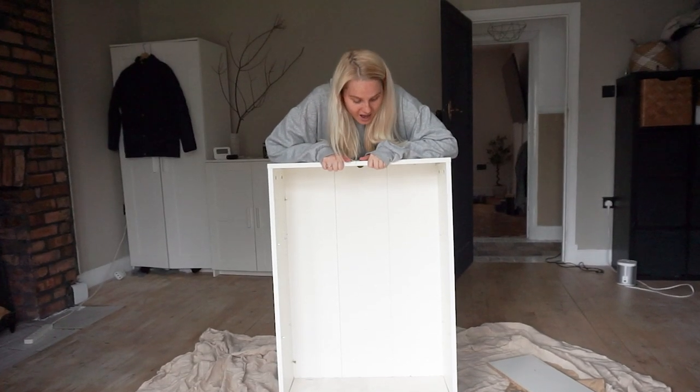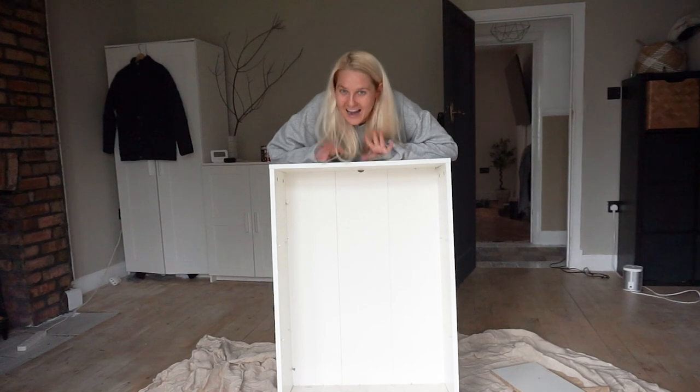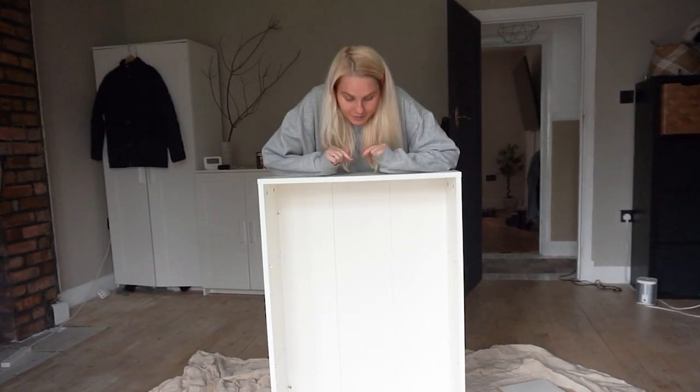Today I'm going to be doing an IKEA hack makeover — the Billy bookcase.